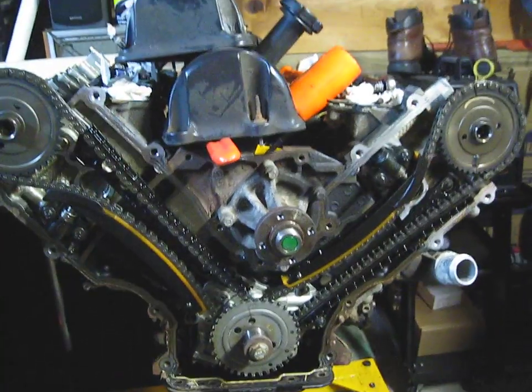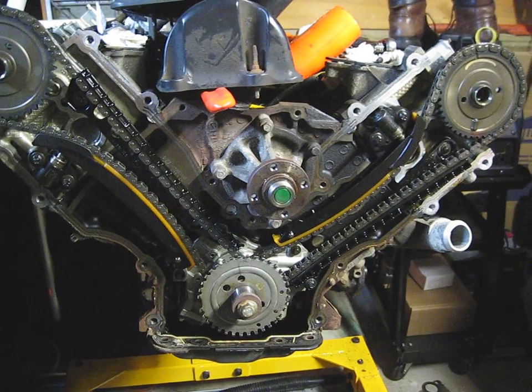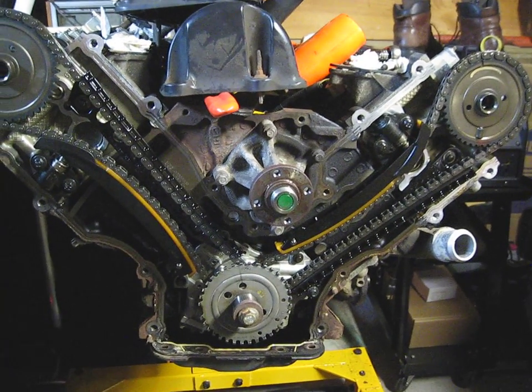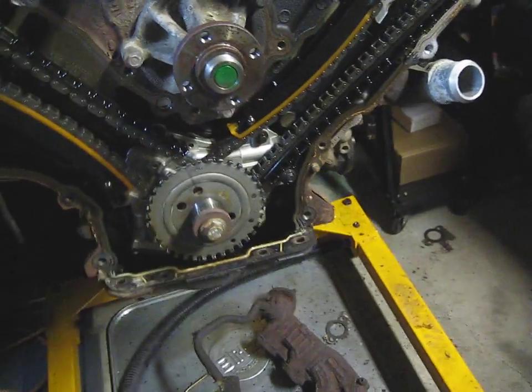Does anybody have some insight on whether I have to set this up a certain way for timing when I go to take it apart? The pistons are staying in — I will not be turning this once I get it off.